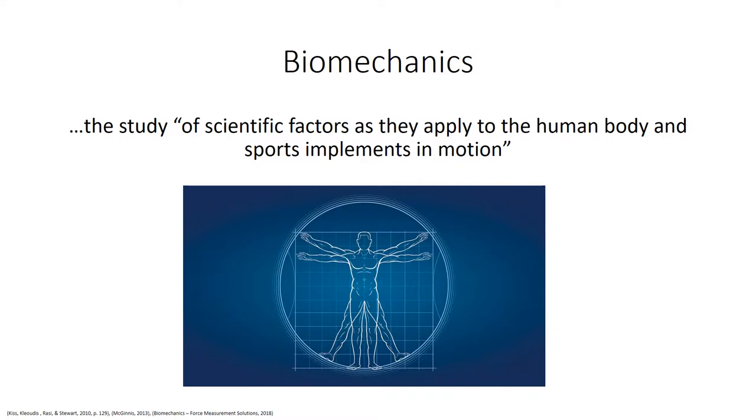Biomechanics is the study of scientific factors as they apply to the human body and sport's implements in motion. During this high performance game, having good technique is important. The easiest way of improving technique is breaking down the athlete's movements using biomechanics. By discussing the different biomechanical principles, a coach can highlight specific points on where the athlete can improve so they can play at their peak performance.